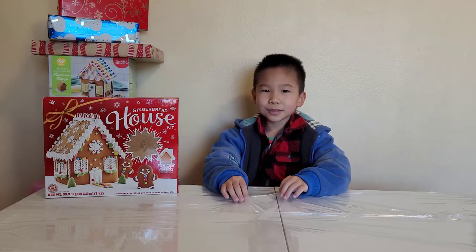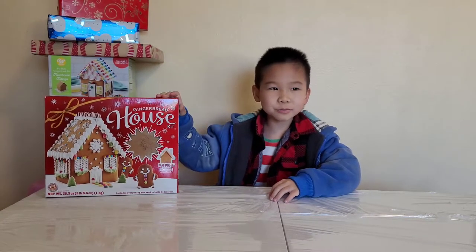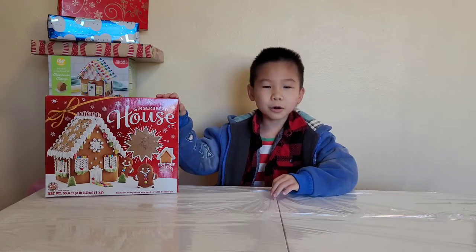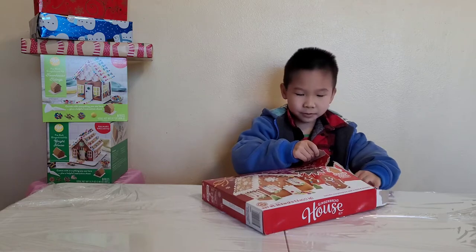I'm Dominic and Christmas is almost here. My present is a gingerbread house — let's open it. Now I'm going to take the gingerbread house. It smells like cinnamon.